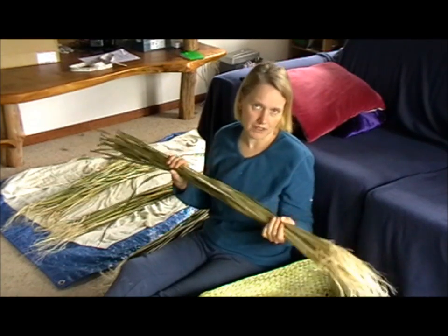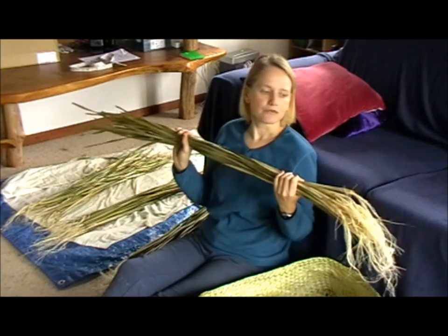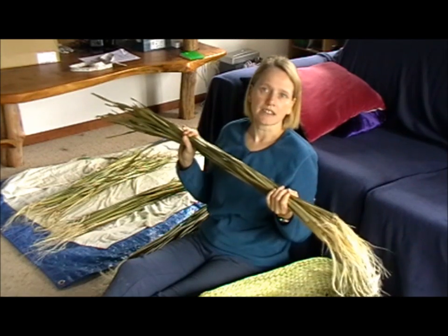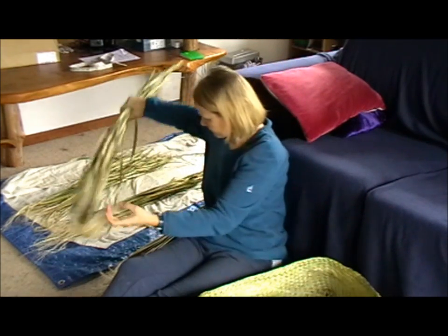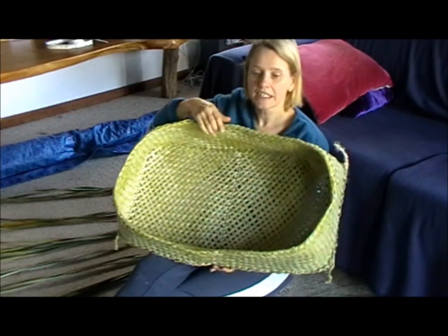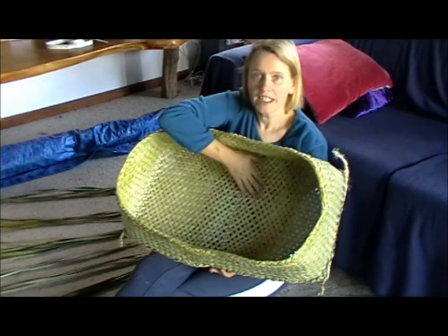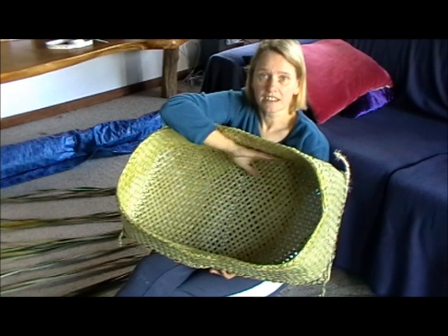As weavers we try to minimize wastage, so try not to have them any longer. If you need really long harakiki for other things, just keep the really long ones. Now how to get started. The important thing, in my belief, is that the shiny side needs to be on the inside — that is the soft side.